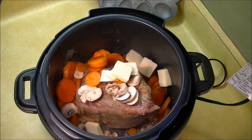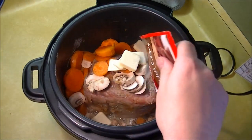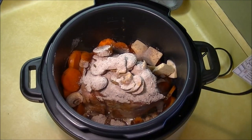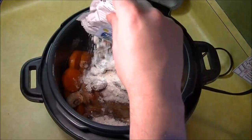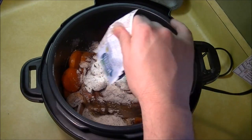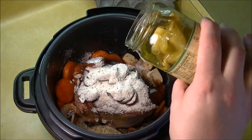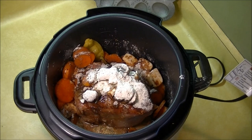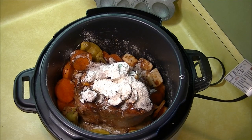Next we're going to add about a half a stick of butter and a package of au jus gravy — just toss that in there. Next we're going to do about a package of ranch dressing; this is a two-pack so you only want to do one pack of it. Next you want to add some pepperoncini peppers — about a half a bottle of juice and about five peppers. If you want it a little hot, you can add sliced peppers for more heat.